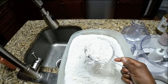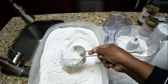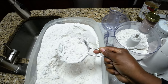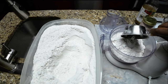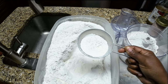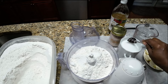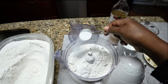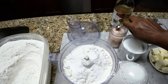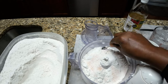To start, we need 3 and a half cups of flour. You can do this by hand or you can use a food processor. I'm also going to use a tablespoon of sugar and a teaspoon of salt, and we're going to mix that up.